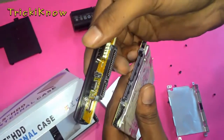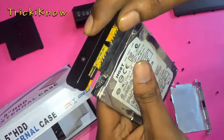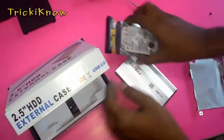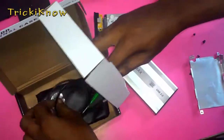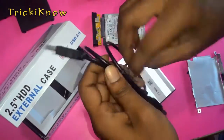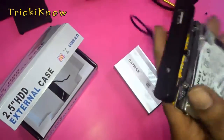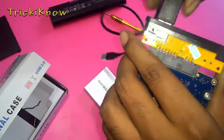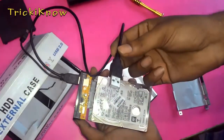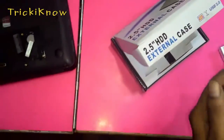Just plug this in like that. Now your device is ready to plug into your computer. Just plug this device into a computer.